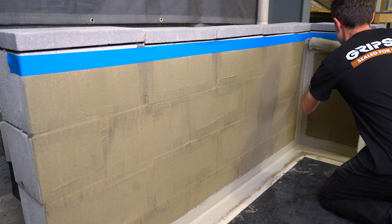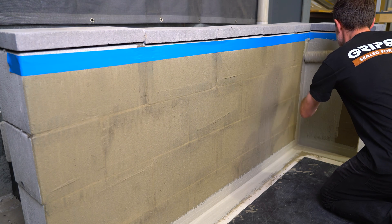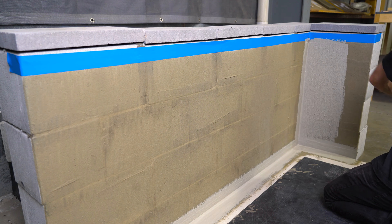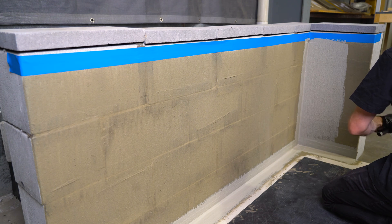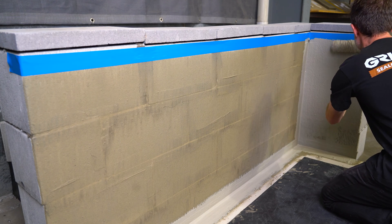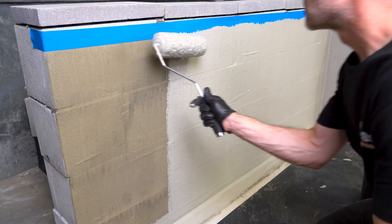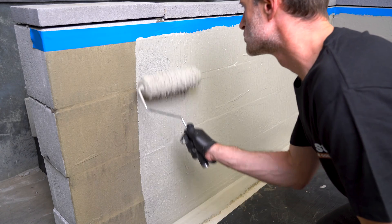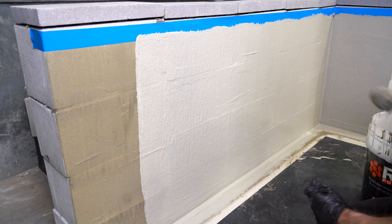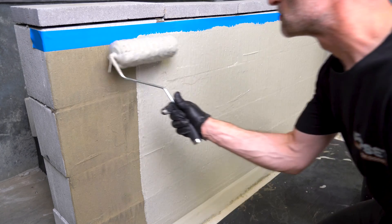Gripset C1P is a one-component flexible fiber-reinforced waterproofing membrane that's been specially formulated with graded aggregates and polymers to produce a highly flexible, high-performance waterproof membrane capable of withstanding significant flexural strain. It's also suitable for 5 bar positive and 1.5 bars of negative pressure. Gripset C1P is suitable for bathrooms, showers, laundry, kitchens, and toilet areas, and also serves as a highly flexible waterproofing membrane for planter boxes and retaining walls.